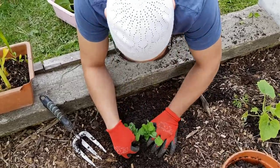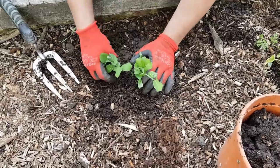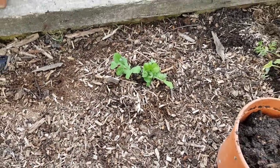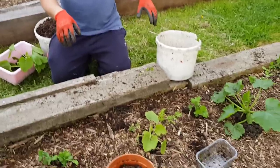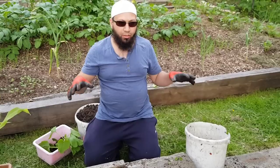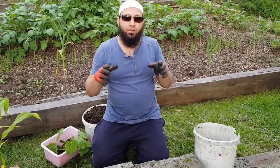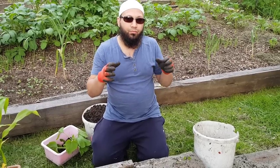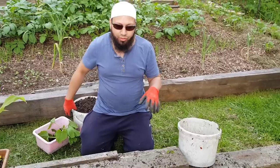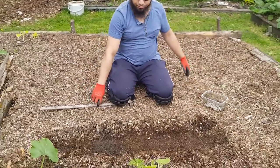I'll do one more just on this side. Traditionally the Three Sisters is done with squash, beans and sweet corn. Because peas are ready a lot earlier than beans, I'm planting the peas here, close to the edge of the bed where you can easily reach without leaning in. So we've got two courgettes planted and a few peas planted in. We're not going to plant the sweet corn in rows — we'll plant them in a grid. Because sweet corn is wind pollinated, if you plant them in a grid, when they flower you want the pollen from one sweet corn to brush onto the next one.